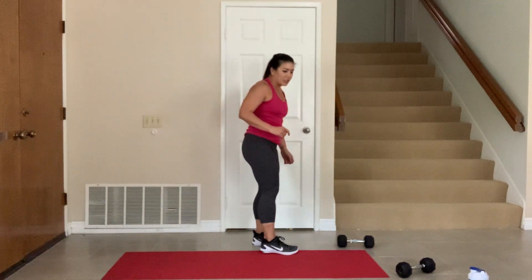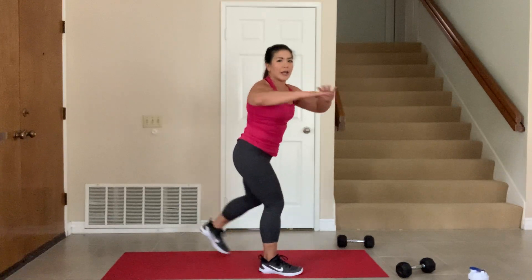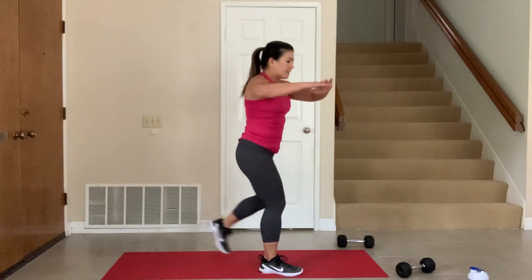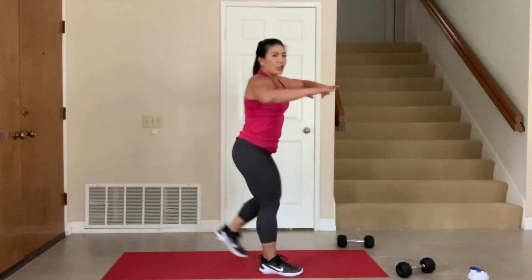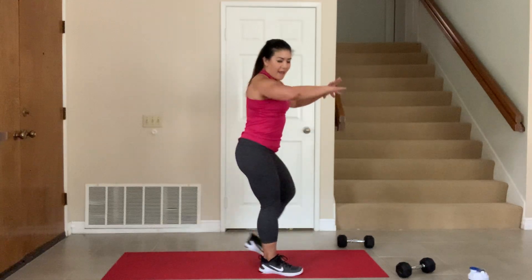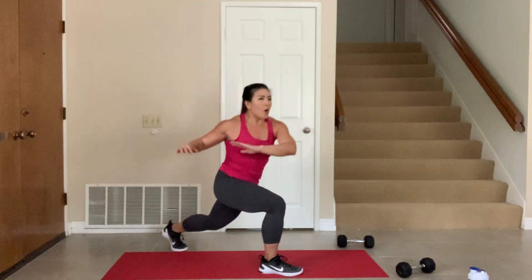Remember, we're going to do those lunges — pick a side, body weight only, hands up here. Ready, 3, 2, 1, go — 20 seconds. Back, back, same leg, same leg. Good, touch it back. Lunge it up and down. You know this move — we did it with weight, now without. It feels different but we can move a little faster. 3, 2, 1.